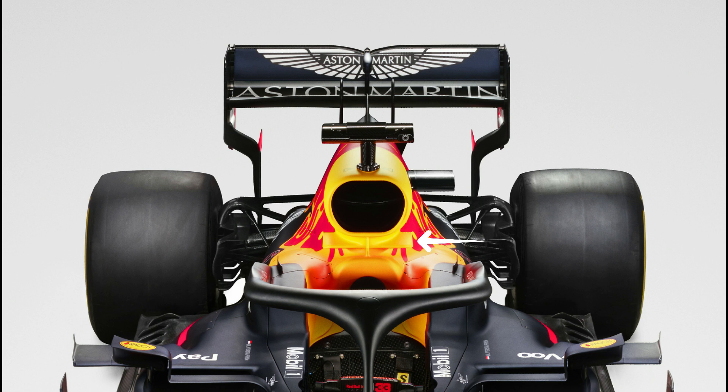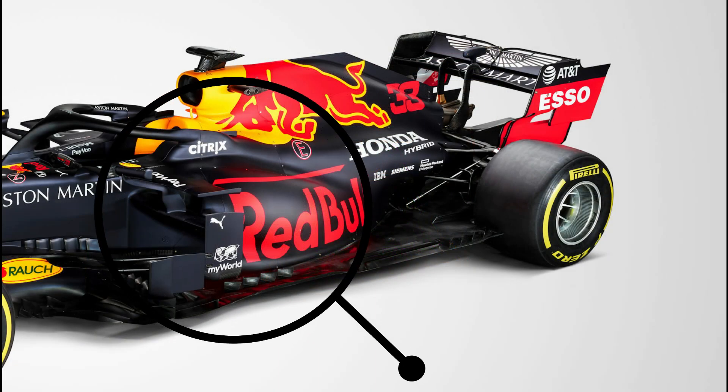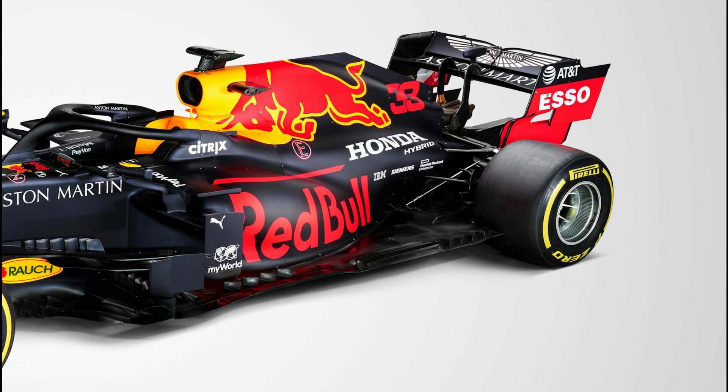A winged element can also be found under the airbox. This will help to tidy up airflow coming off the halo and the back of the driver's helmet. The side pods are a further refinement on the design introduced by the team in 2018, which now sees them use a narrower and shorter letterbox style inlet and a tighter undercut. An internal reshuffle of the power unit, their coolers and the ancillaries, sees the jelly mould style side pods and engine cover being pulled in even tighter than ever before.